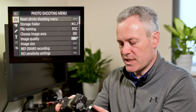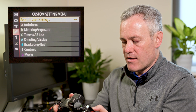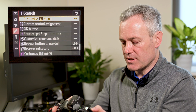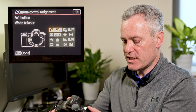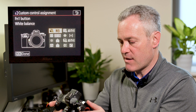What you have to do is come into the menu system, scroll down to the custom setting menu and then down to letter F controls. If you go into controls you can then come down to F2, which is custom control assignment, and this is where you can set different functions to the various customizable buttons on the camera.